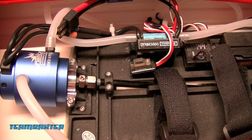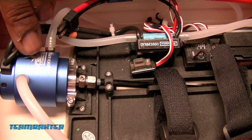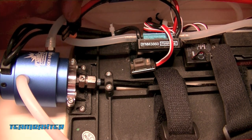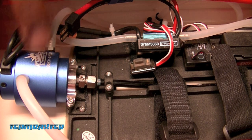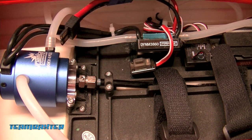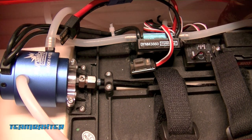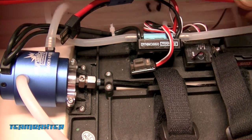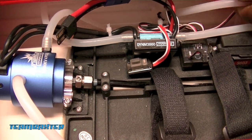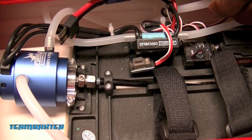First thing I need to do is gut this. I'll be pulling out a little bit of the cooling system, pulling out the motor, releasing the driveshaft, and pulling out the ESC. I'm going to keep the stock receiver for now, and I'll be making a few little adjustments to the cooling system to accommodate the new electronics.